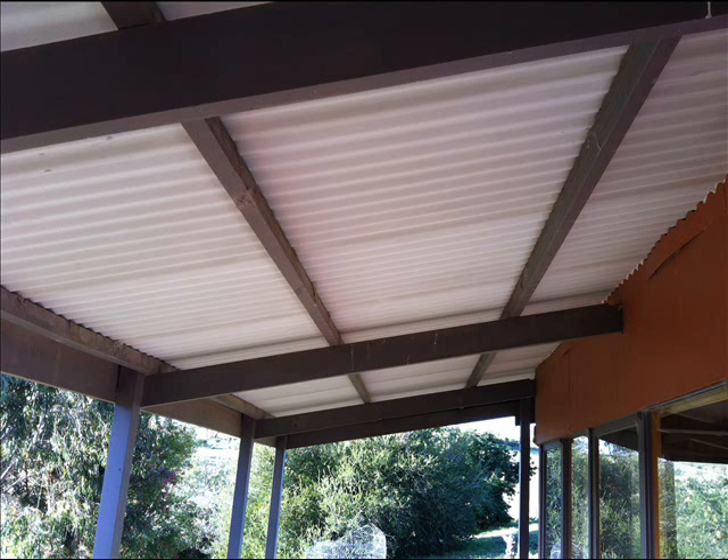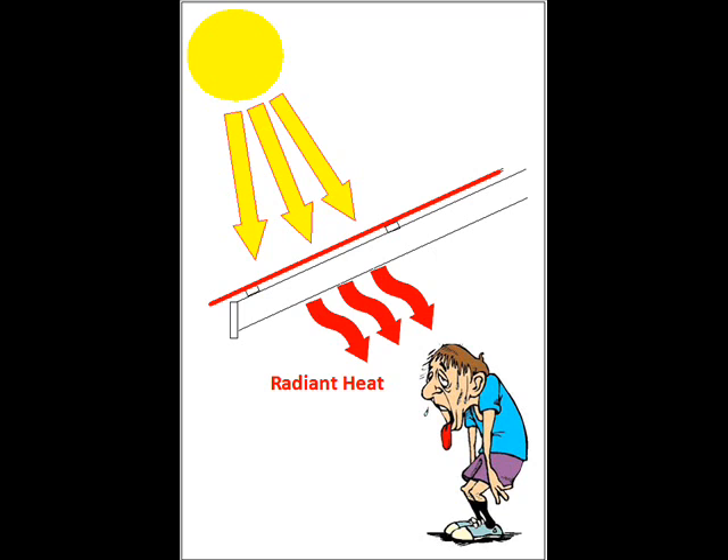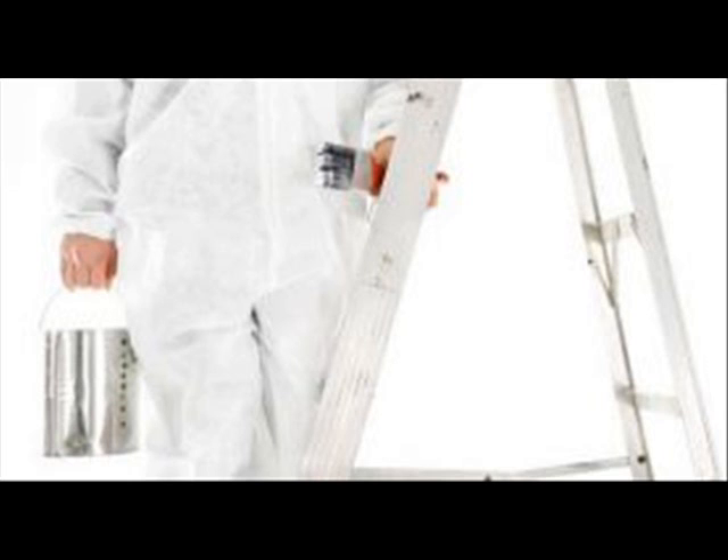The problem with conventional unlined veranda and patio roofs is, apart from the look of exposed rafters, they create a haven for spiders, birds and other pests. Also, the bare roof heats up in the sun and radiates heat to the space below where you are. Even if the roof is lined and insulated, it will still require periodic repainting and maintenance.